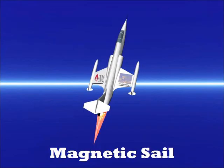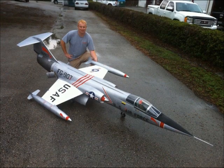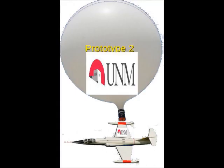Our second version of the prototype uses a small scale model of an aircraft, the SkyMaster jets F-104. We do the same thing — we use a balloon to tow it up to altitude, but then things become a little bit different.